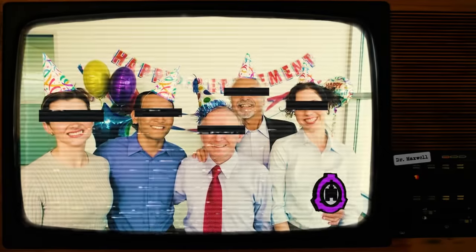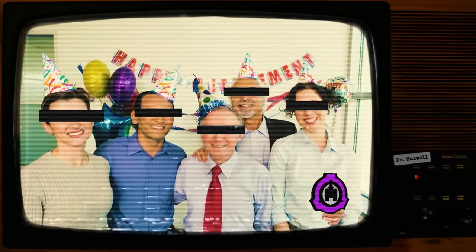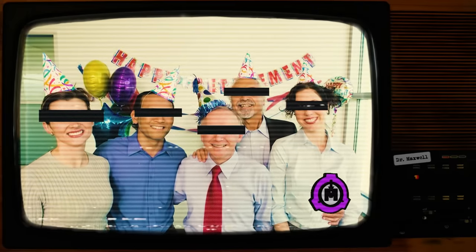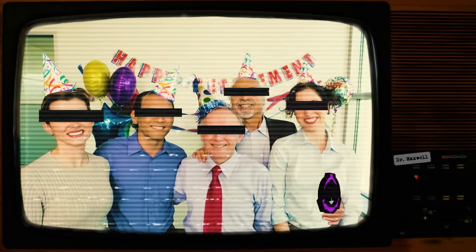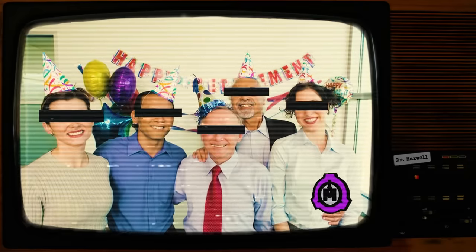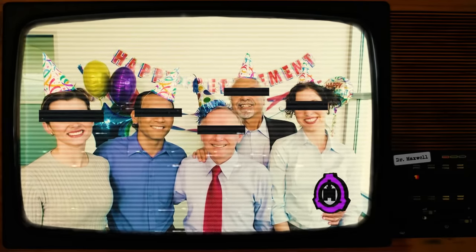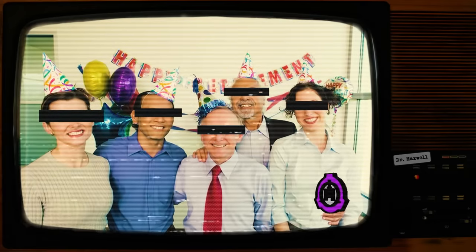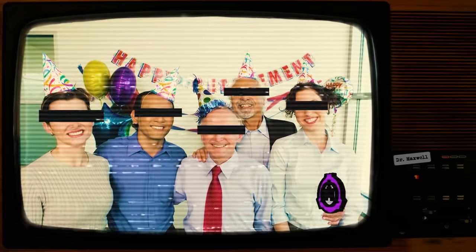"I think I can safely speak for everyone here when I say that we appreciate your service to the Foundation, Dr. Johnson, and that Site-19 will not be the same without you." The lunchroom filled with applause as Dr. Greg Collins finished his speech. Shortly thereafter, the numerous personnel who had come for the cake and refreshments returned to their individual conversations.